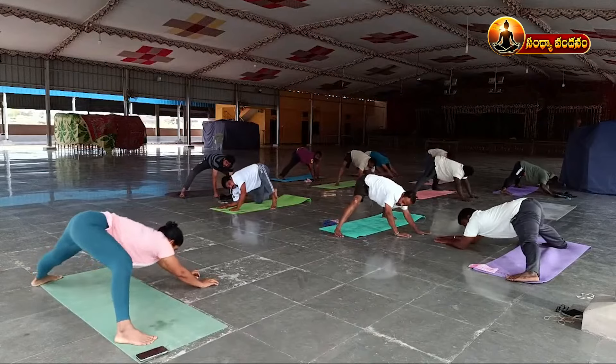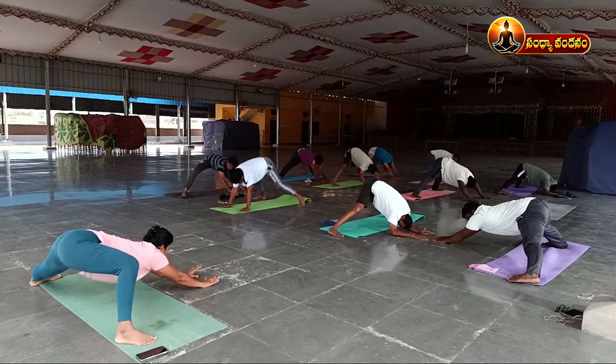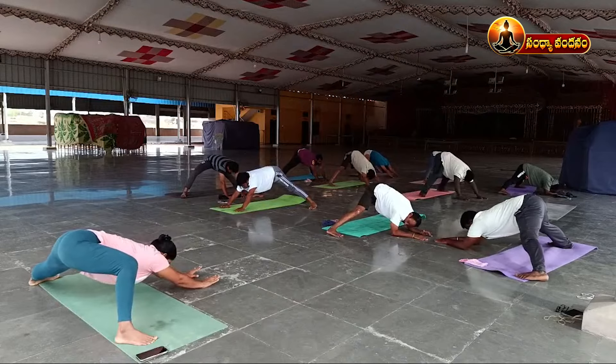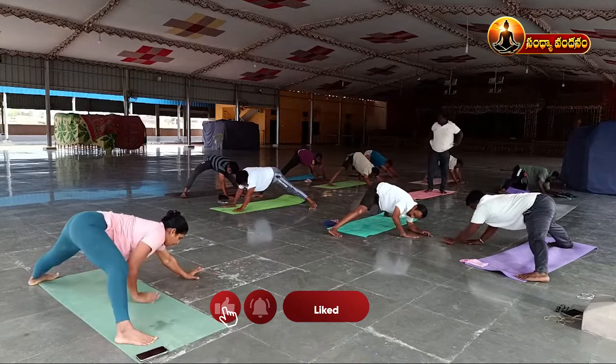One, two, three, four, five, six, seven, eight, nine, ten. Then come back.